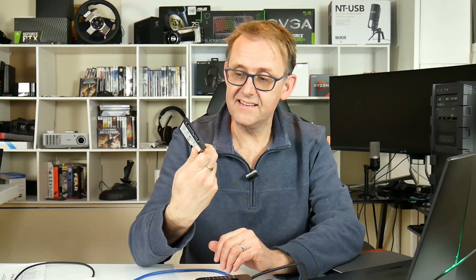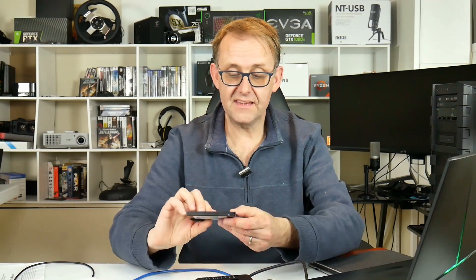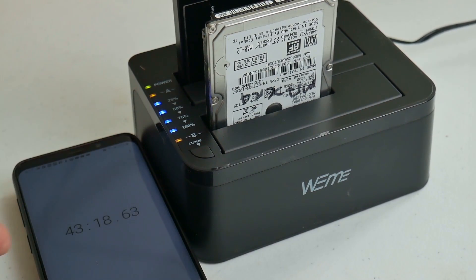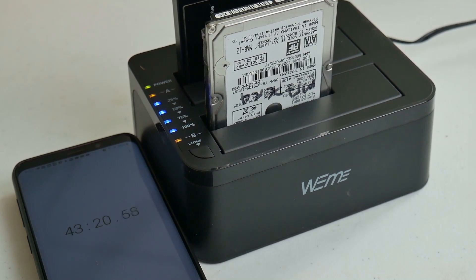I cloned a SanDisk Extreme SATA SSD onto a regular spinning disk. The drive was over 150 gigabytes — a Windows OS drive — and it took about 43 minutes, which wasn't too bad. There's no facility to check for errors like you would with a software approach, but for a quick and easy cloning method, I do recommend it.